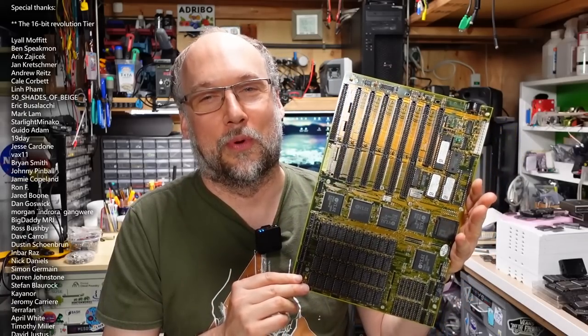Well hello everyone and welcome back to Adrian's Digital Basement. It's a Friday night, at least for me when I'm recording this, and I'm home in the basement. I'm not out on the town having fun. I figured I should do something a little bit relaxing after a long week, and what I'm going to do is try to repair a motherboard.